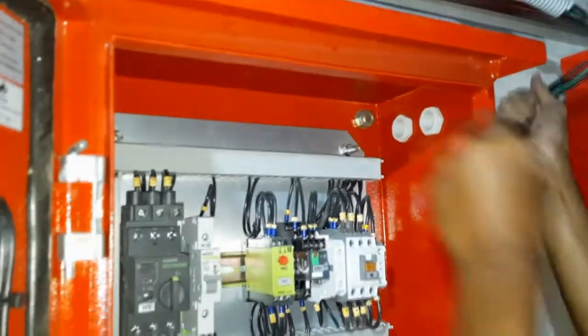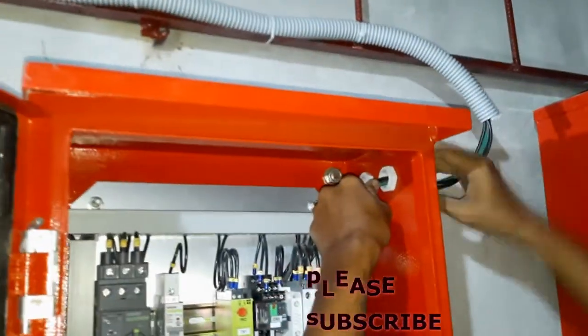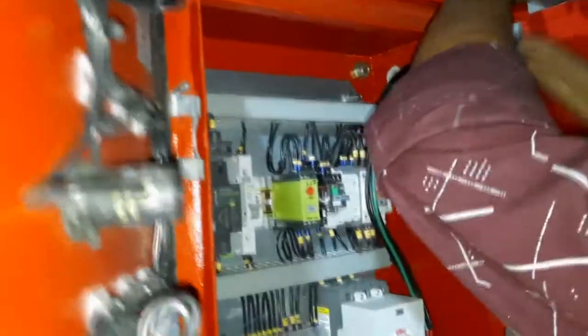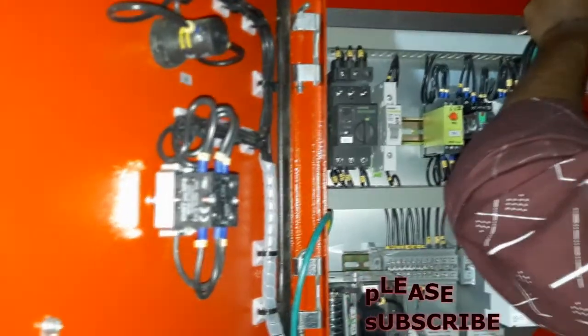You can see the magnetic contactor, a timer, a relay, and here is a protector switch, a phase protector, and here is the LED and the selector switch.